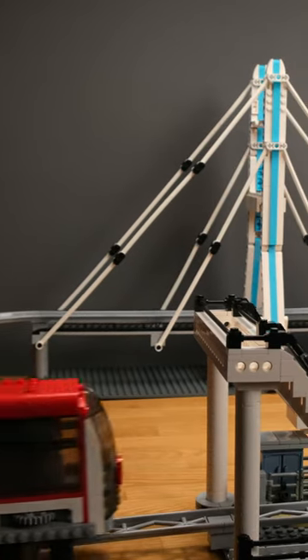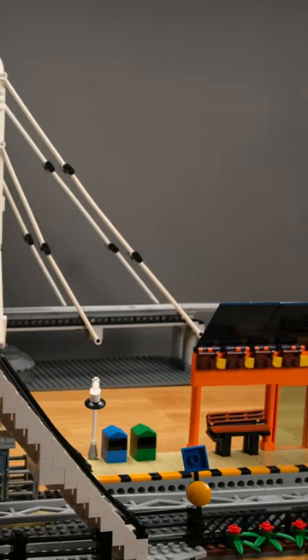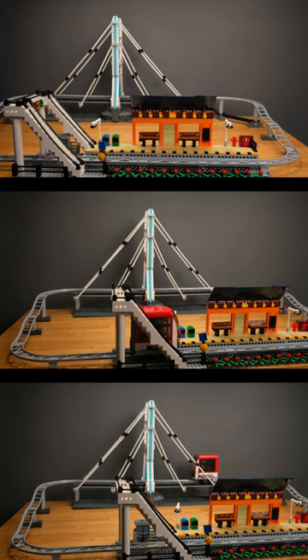The urban rail car by Mold King could be an interesting alternative for fans of the historic LEGO monorail technology. It works surprisingly well to have a motorized car run on a roller coaster track.